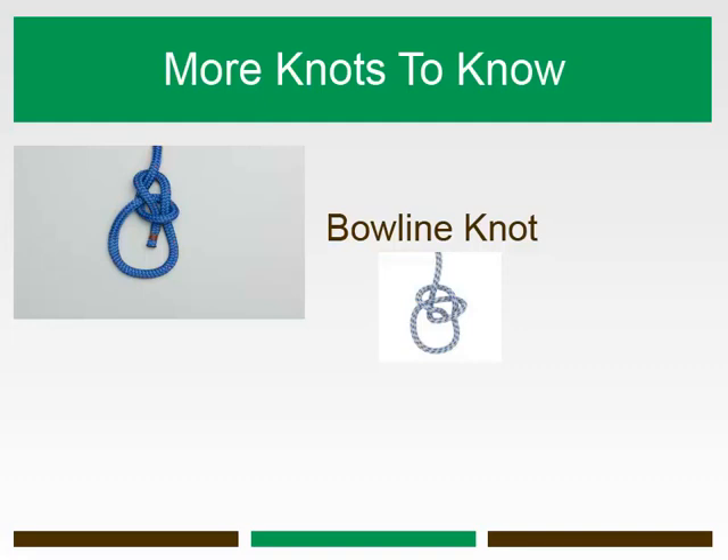The bowline is easy to learn, quickly made, and easy to untie after being placed under heavy strain. In fact, the ability to untie the knot after being under high strain and subjected to harsh conditions makes it very durable. The method for making a bowline is easy to remember: a rabbit comes out of a hole, around the tree, and back into the hole.